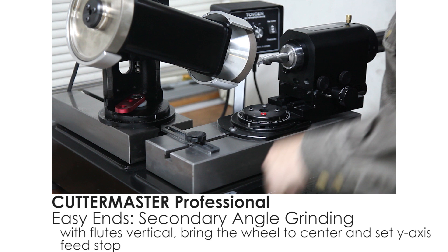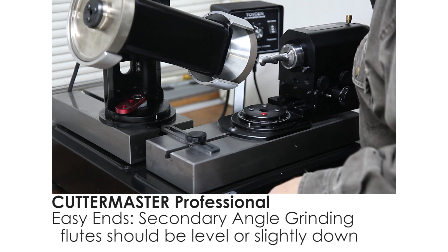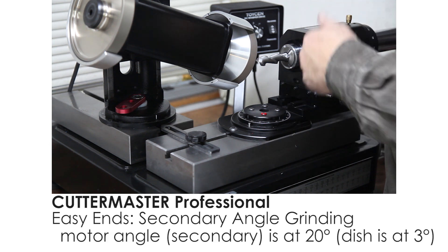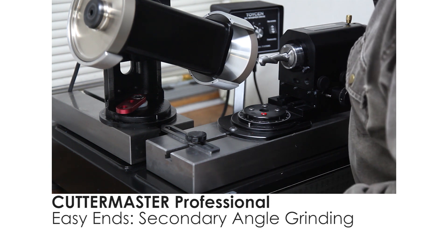Table stops are pretty handy — they'll keep you from overcutting the end of your tool. If you take out the center, you get to start over, so it looks pretty good. We haven't adjusted the air spindle; it's still sitting at the same two and a half to three degrees that the primary was set on, so the angles should be a good match.